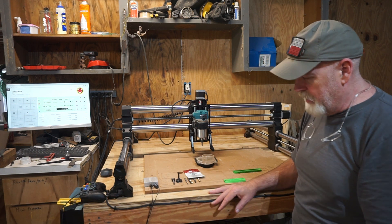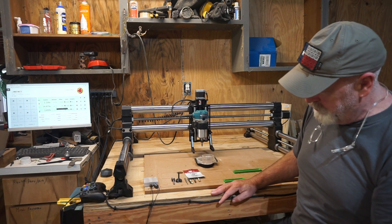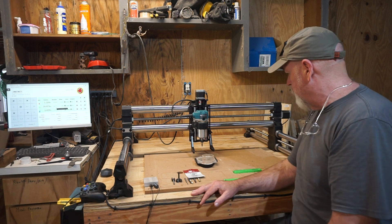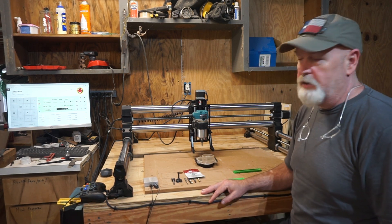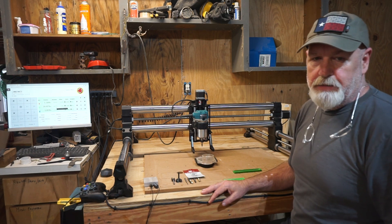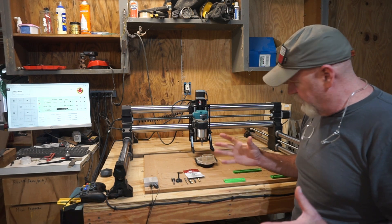Mine's just dimension lumber, some plywood on top, some pretty sturdy legs I had laying in the garage — it's a solid build and it works. You also want to think about building an enclosure so the dust stays inside and you can draw it out easier.